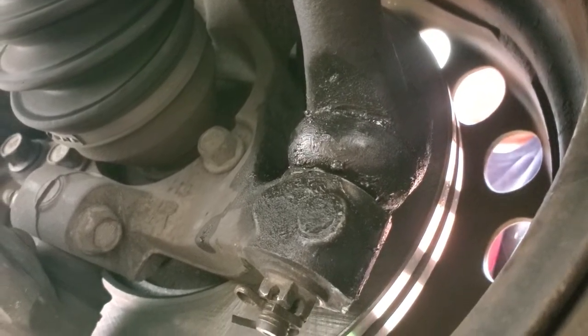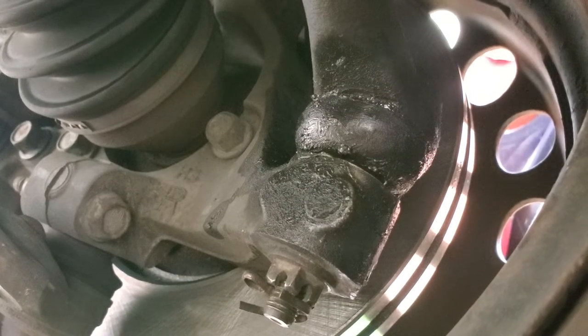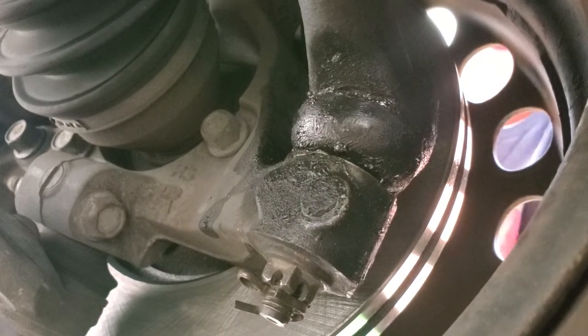If I go to twelve and six, you may be able to see the tie rod moving, but it won't be as exaggerated as it is at the nine and three position.